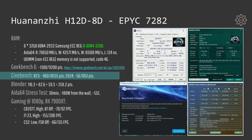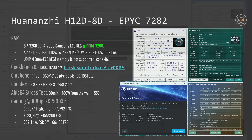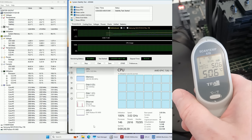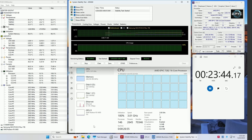In Cinebench R23 the scores are 960 and 18135 points. In Cinebench 2024 EPYC 7282 scores 56 and 1051 points. I also ran the Blender benchmark and in total I got 258.2 points. Running Aida64 stress test for 30 minutes I registered maximum power consumption from the wall to be about 180 watts and the maximum temperature on the motherboard was about 55 degrees Celsius. These EPYC CPUs are much more power efficient than the Intel LGA3647 Xeons and with just 180 watts from the wall the VRM was not stressed enough to make any sort of conclusion.